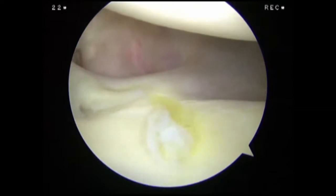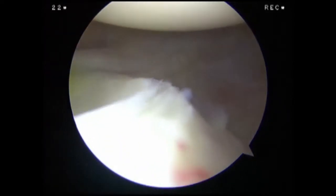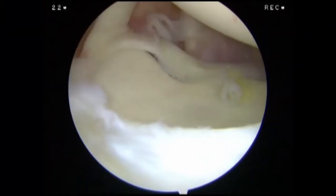We examine the anterior band of the inferior glenohumeral ligament, followed by the entire inferior glenohumeral ligament. We assess the anterior inferior labrum and glenoid cartilage, followed by the posterior labrum.